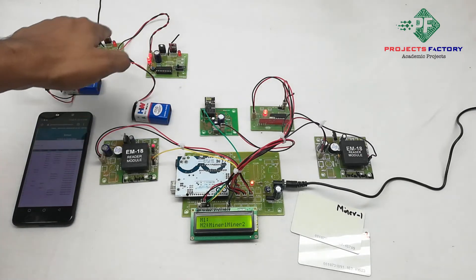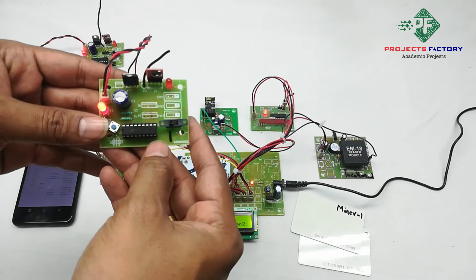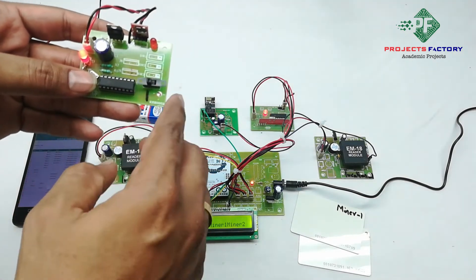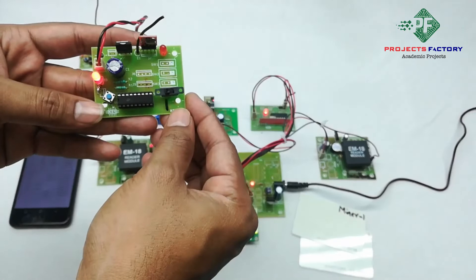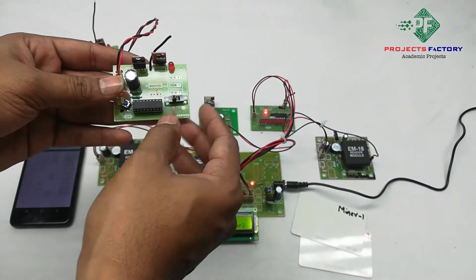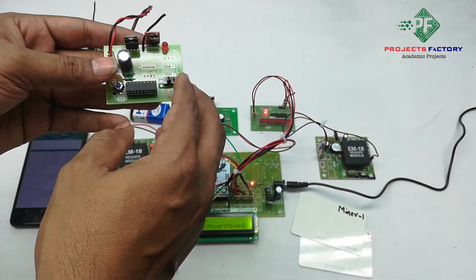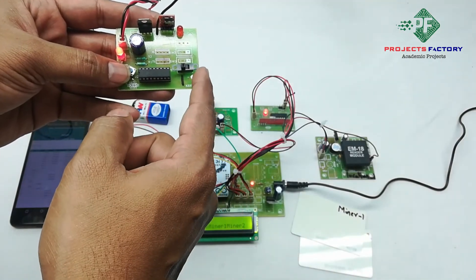We can see here we have two RF transmitters — this one is for Miner 1. If you put it on the left side, that means it is in enable mode. If you put it on the right side, that means it is in disable mode. If a miner has any emergency and wants to send alerts to the server, they have to press the button for at least 3 seconds, then alerts will be sent to the server continuously.